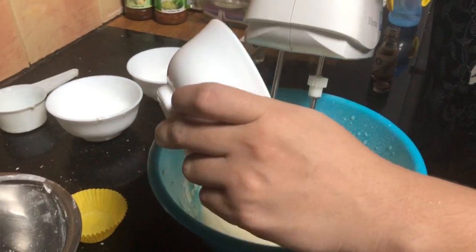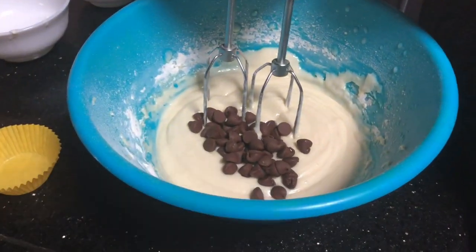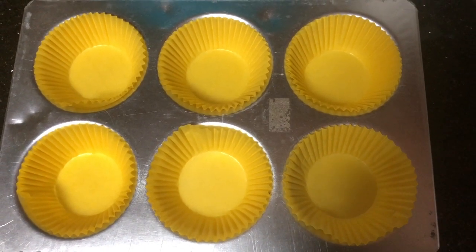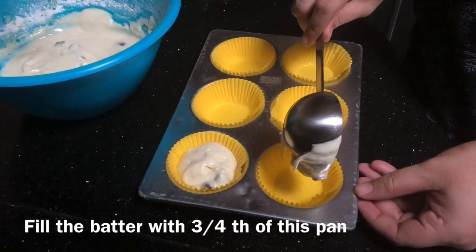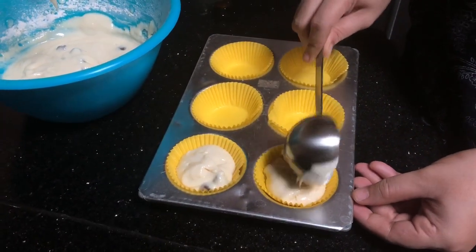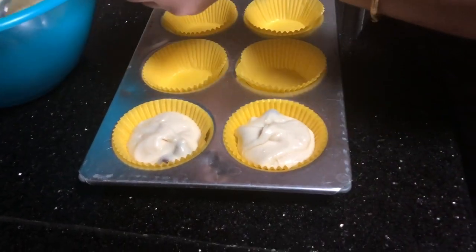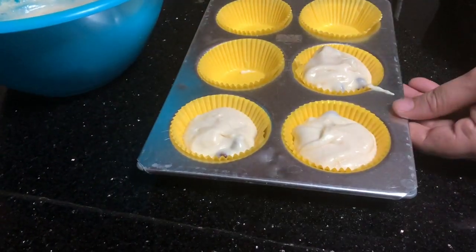Add a little chocolate chips and decorate. Add a cake tray, add a muffin liner. Fill it up — the batter is very watery.